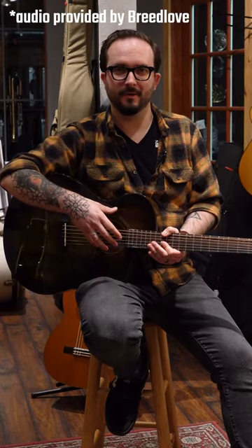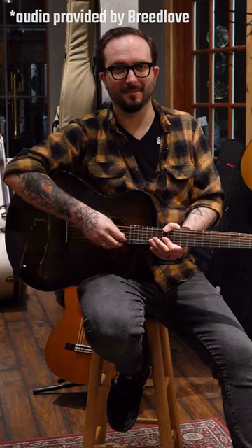So swing on down to one of our locations to check one of these out, or shop online on Hyde Music dot com.